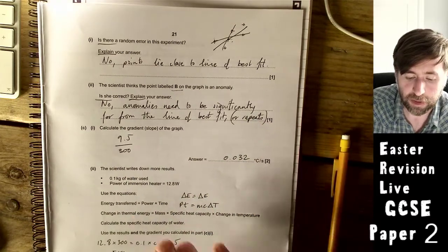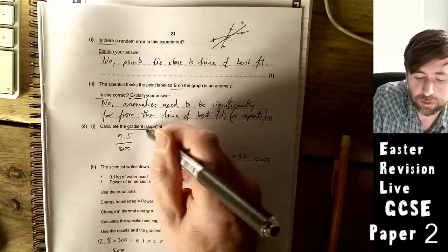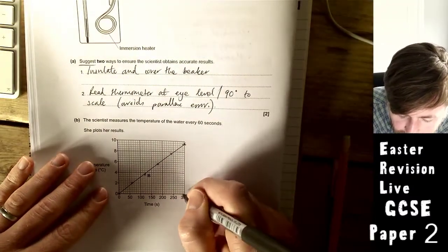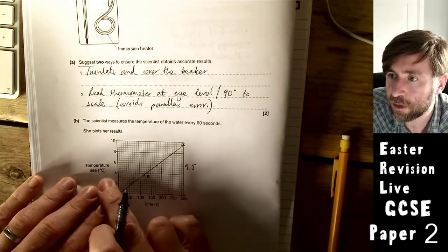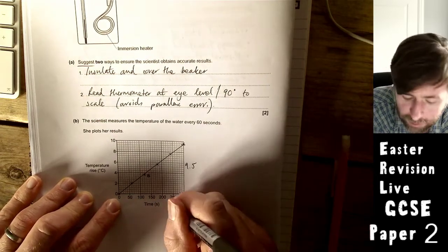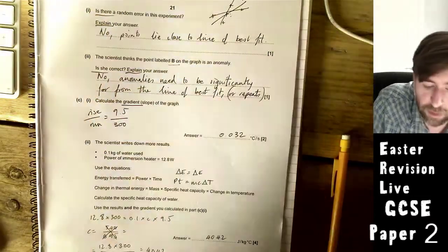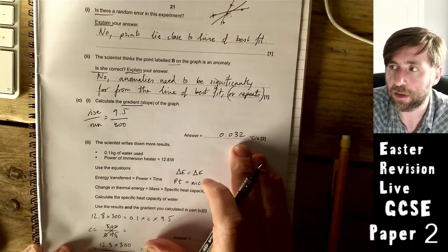Calculate the gradient of the temperature-time graph. The rise is 9.5°C and the run is 300 seconds. Gradient = rise ÷ run = 9.5 ÷ 300 = 0.032 °C/s. Be accurate to within half a small square when reading the graph.